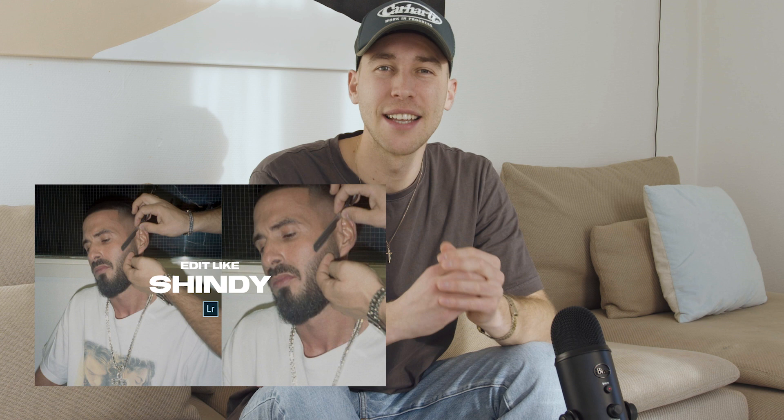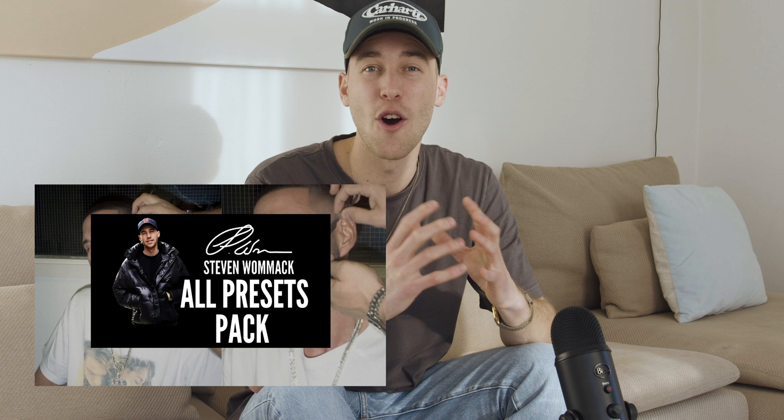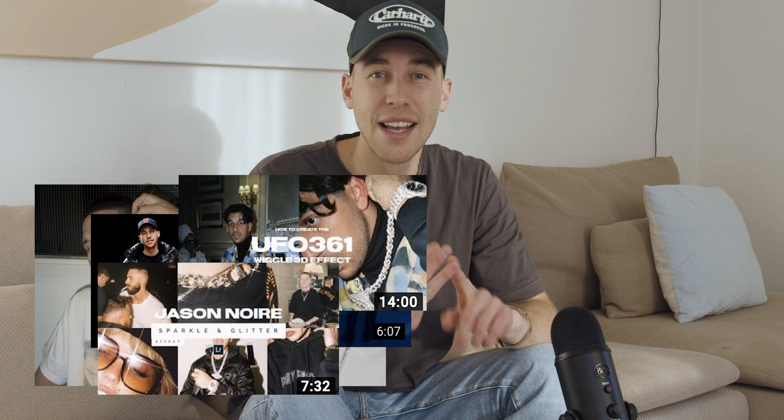Get creative with it, try it out. If you don't want to follow along to the whole tutorial or you have some troubles, just check out the preset I've created on exactly this Shindy look. It's on my website — the link is under this video — and it's in that all-presets pack along with the Luciano preset, UFO 361, Jason Noir, ASAP Rocky, Tyler the Creator, Bryson Tiller, and many many more.